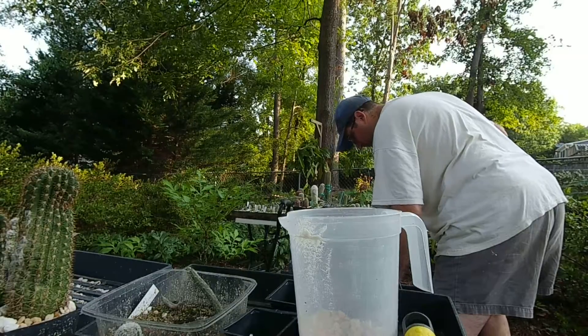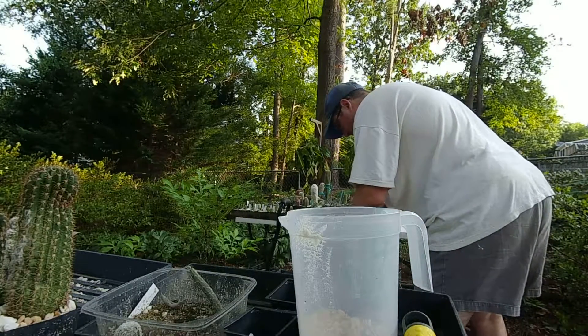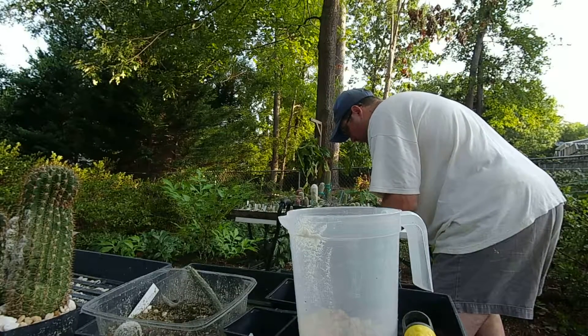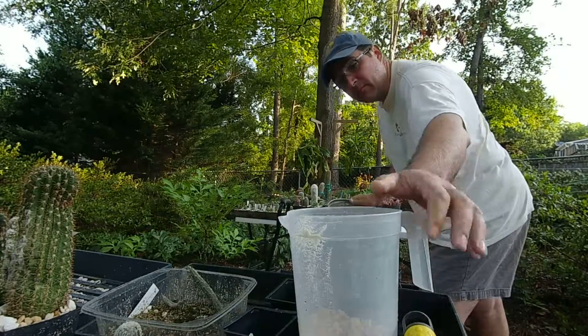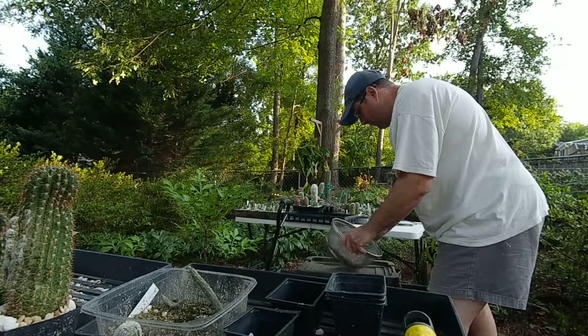Anyway, so what I'm gonna do this time — I'm gonna sift the dirt, whatever that's called, to get small particles of dirt. And yeah, she's gonna chop my balls off if she finds out I'm using her sieve, but oh well — she's not gonna watch this video, I hope.